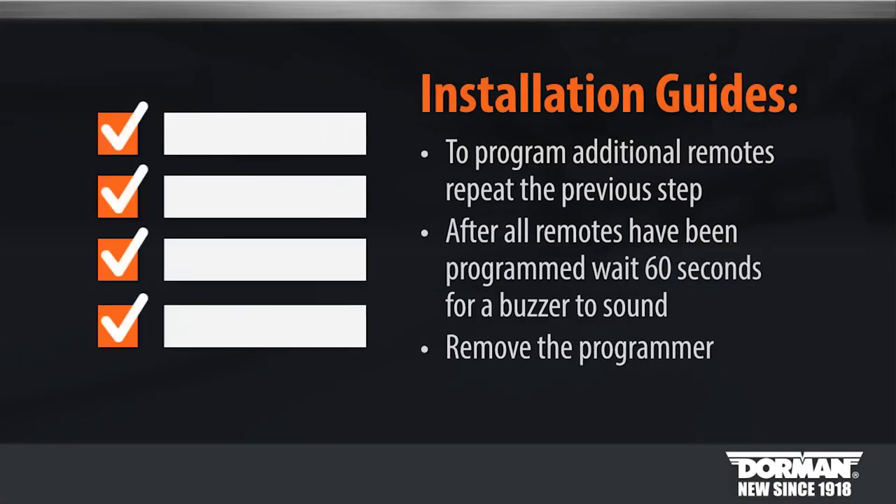To program additional remotes, repeat the previous step. After all remotes have been programmed, wait 60 seconds for a buzzer to sound and remove the programmer from the OBD2 port.